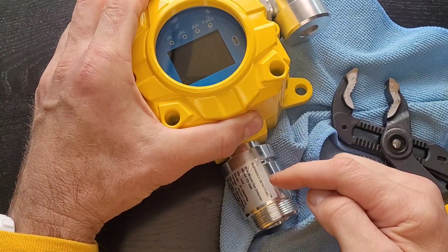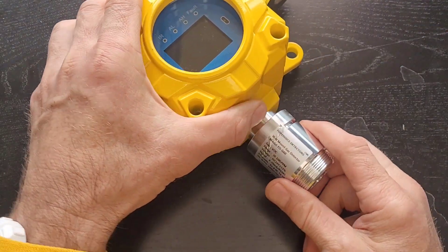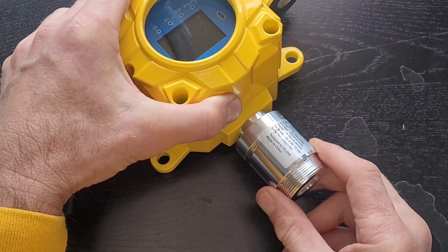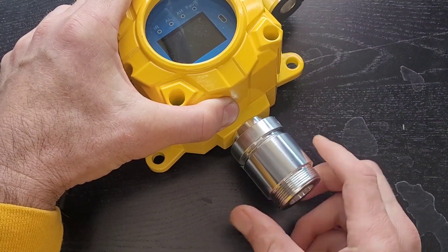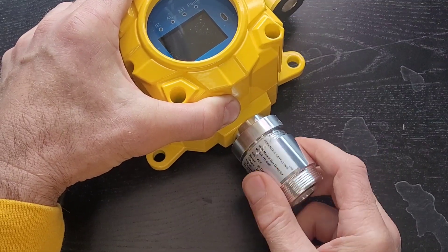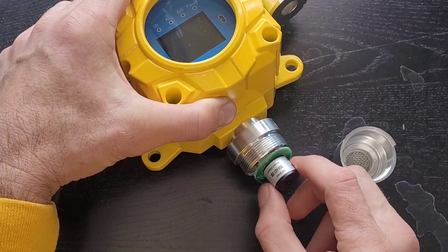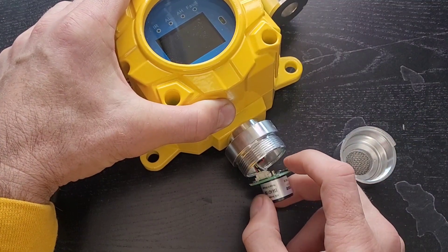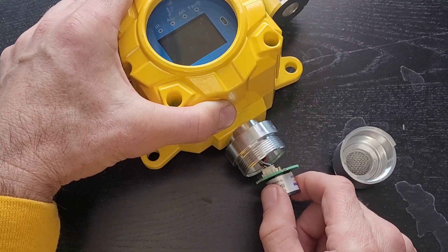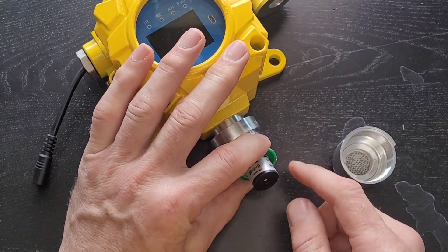You could rip off the label, but the label is there for safety purposes so other people know what the unit does. You may want to take it off and replace it elsewhere, but just be careful — go slowly, be patient. Unscrew this cap slowly, and once you're done it's pretty straightforward. Take off the cap and the sensor is right over here.